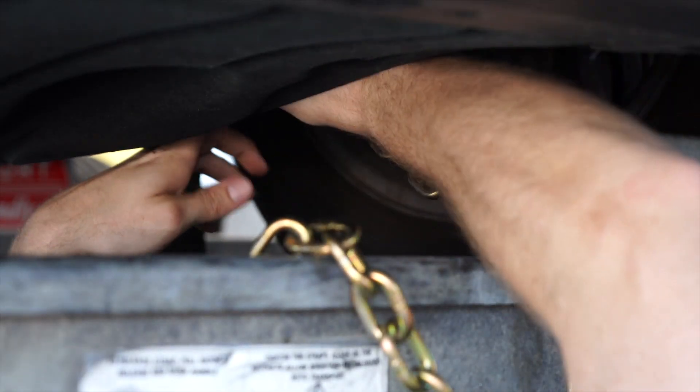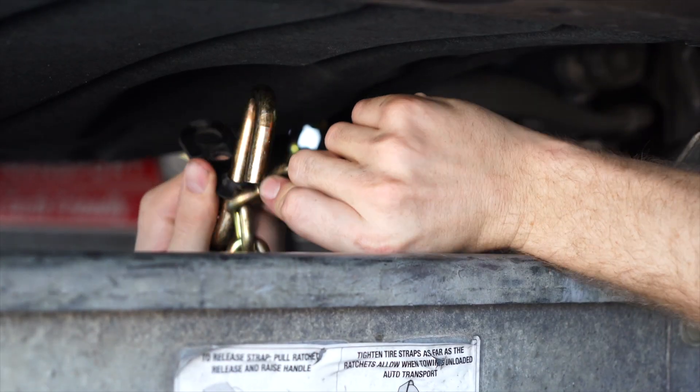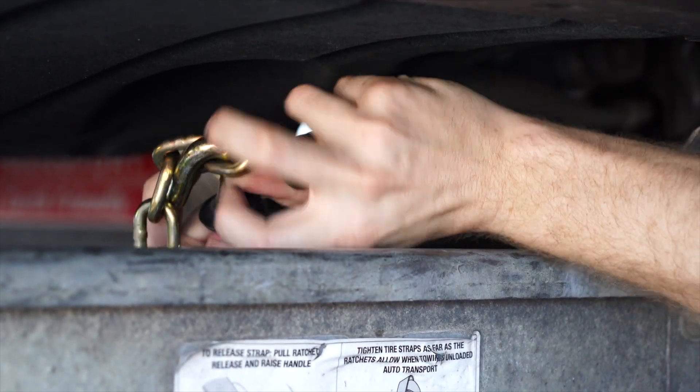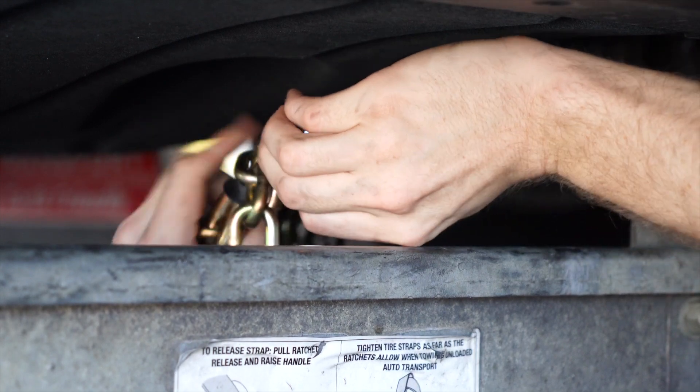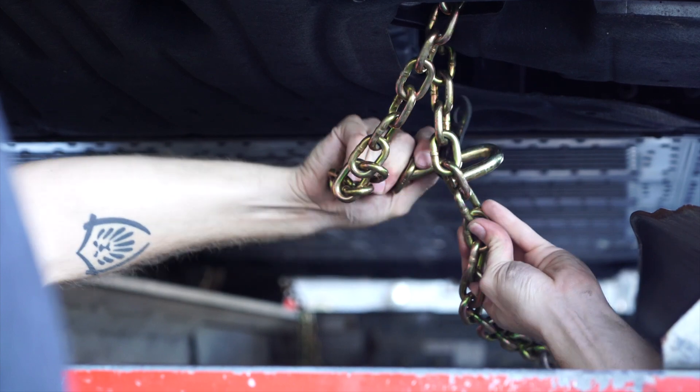Finish securing the vehicle by fastening the security chains to the frame or other structural member. Leave some slack in the chain, looping them around and securing them through an open link through the S-hooks. You'll have to do this at the front and the back of the vehicle.